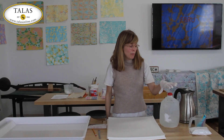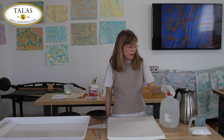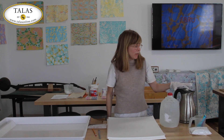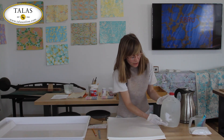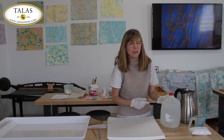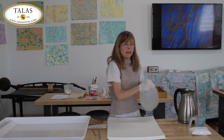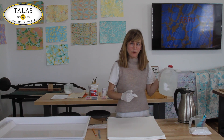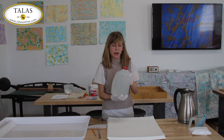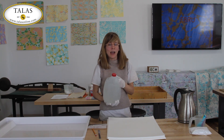So we put our one third of a cup of alum powder in the gallon jug, poured about an inch of nearly boiling water at the bottom to melt the crystals, shook it up really well, then took it to the cold water tap and filled the rest of the jug with cold water. Now we're ready to go — there are two different ways of applying alum.